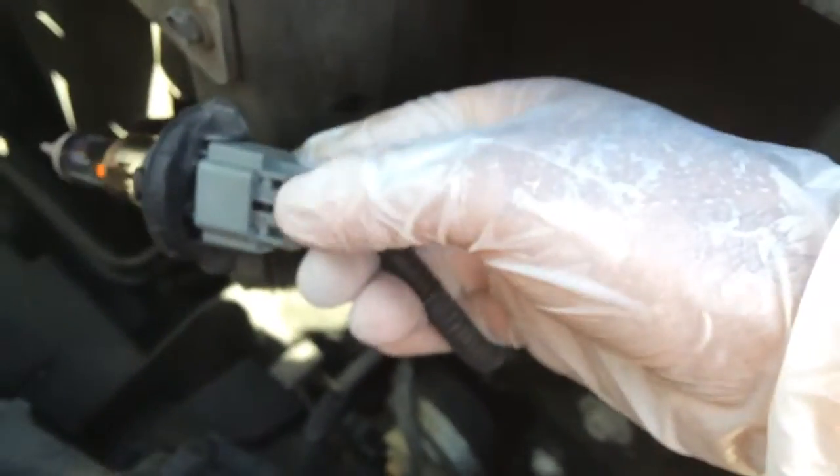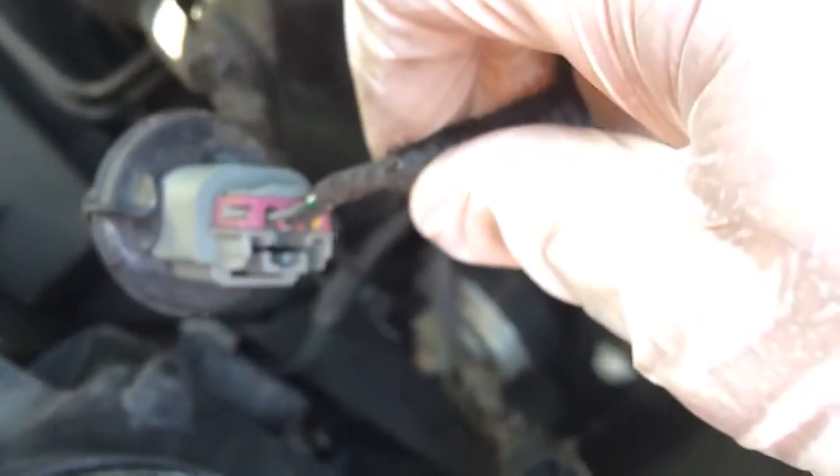So remember, just push down on this piece there. If you look at it, you can see there's only one of those. Push on it.